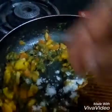Now you can see the potato and spinach fry recipe is ready and now I am going to add some salt in it. Now I am going to take it out and serve it.